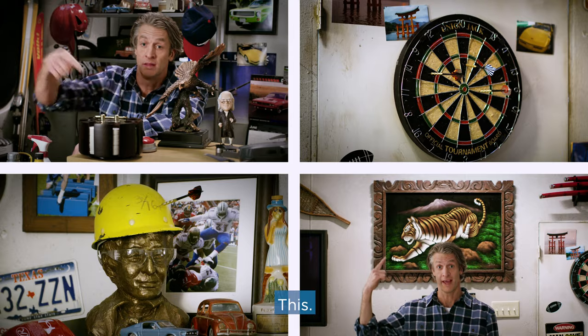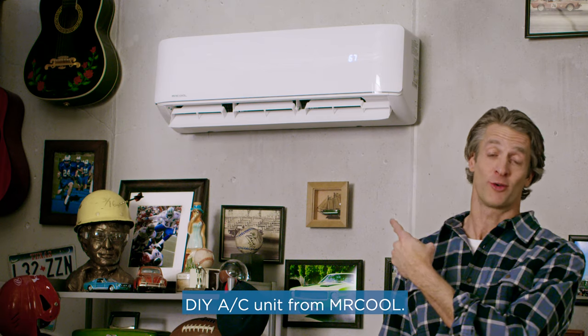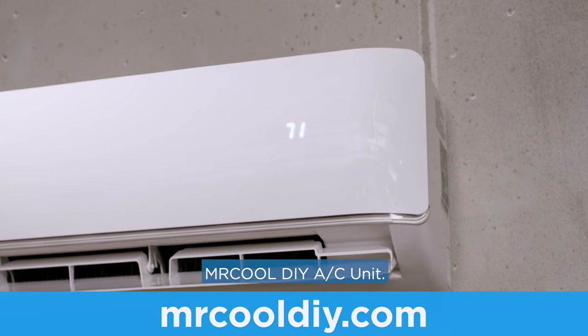This. This. This. This. But my most prized possession is my DIY AC unit for Mr. Cool. That's just sweaty Bob. I'm always here. He's always here because of the Mr. Cool DIY AC unit.